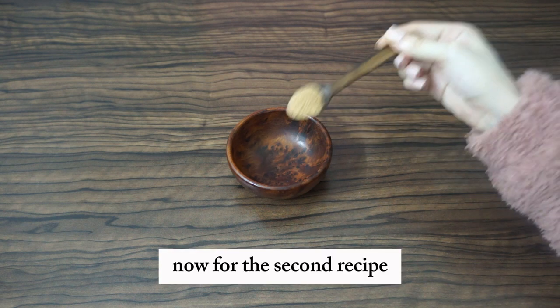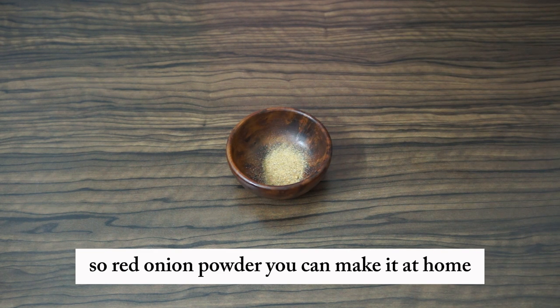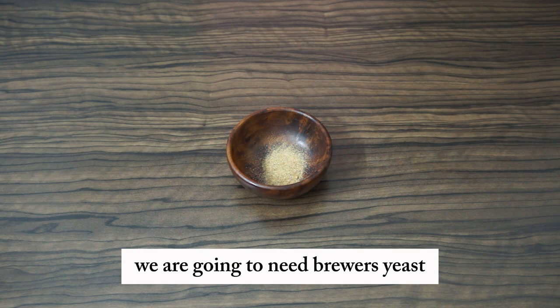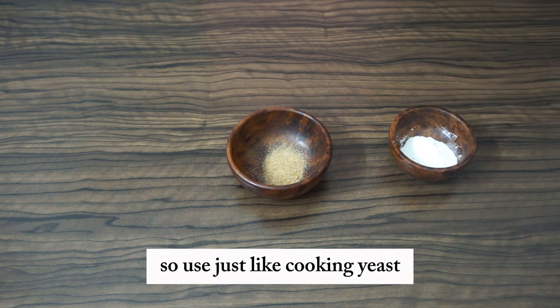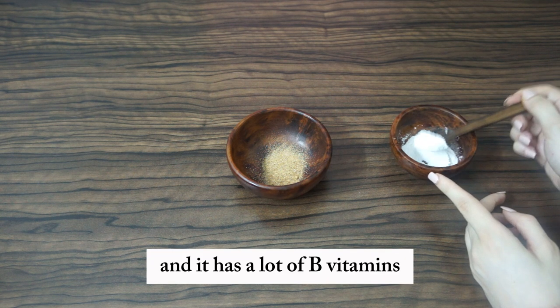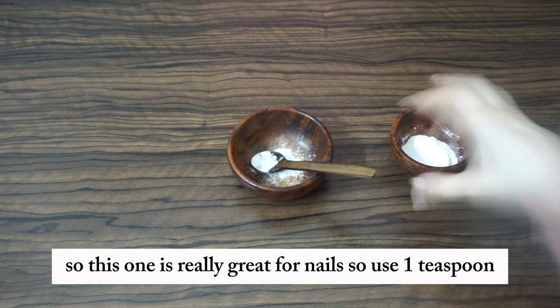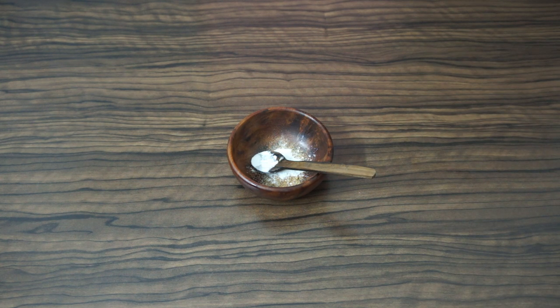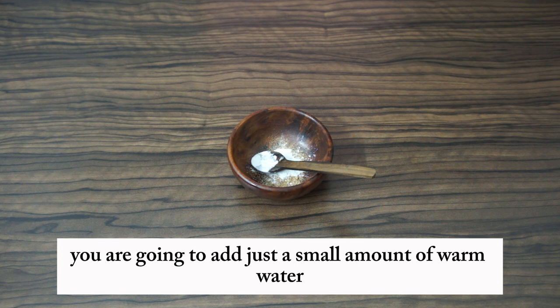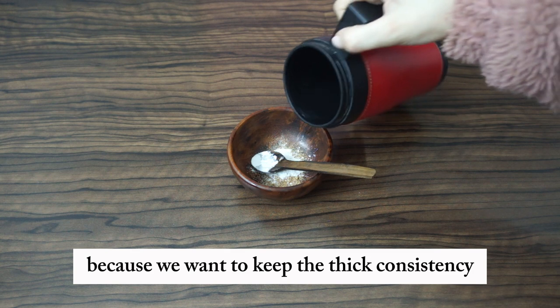For the second recipe, you're going to need one teaspoon of onion powder — red onion powder, which you can make at home. The second ingredient is brewer's yeast, like cooking yeast. It has a lot of B vitamins and contains amino acids, so it's really great for nails. Use one teaspoon. For the last step, add just a small amount of warm water — it needs to be warm — just a tiny amount because we want to keep a thick consistency.